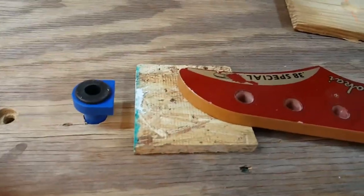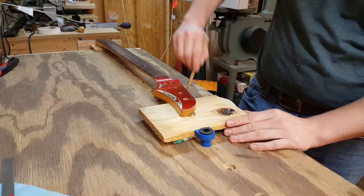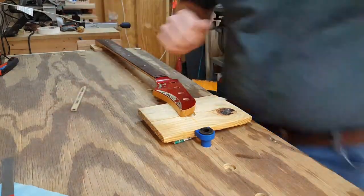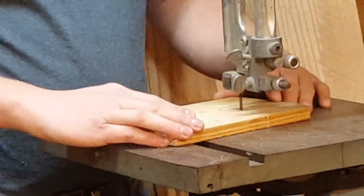I'm going to use my tail vise and a bench dog system to hold this in place while I do the leveling. This is just a little caul that I'm making specifically for this guitar out of some scrap pine to fit.